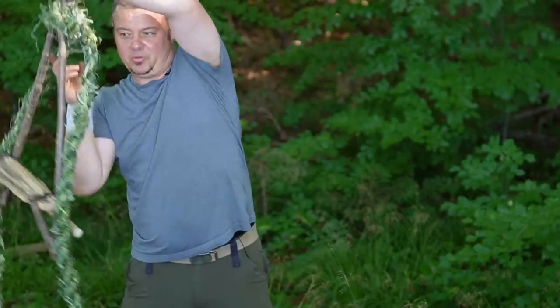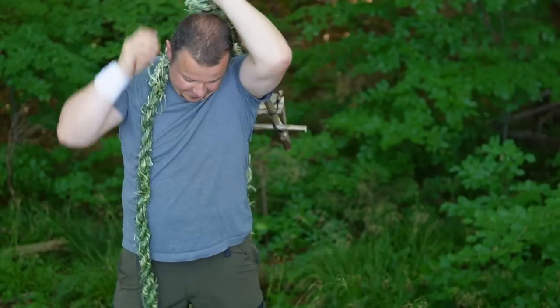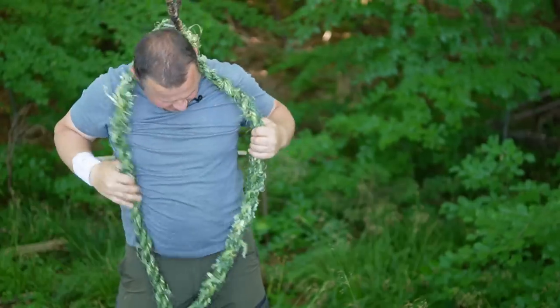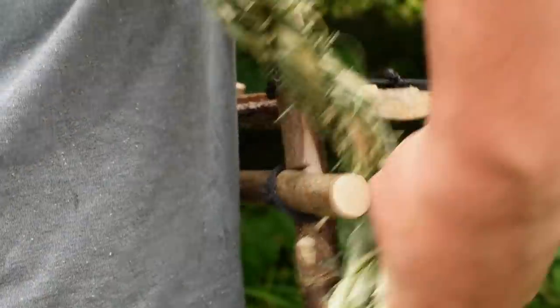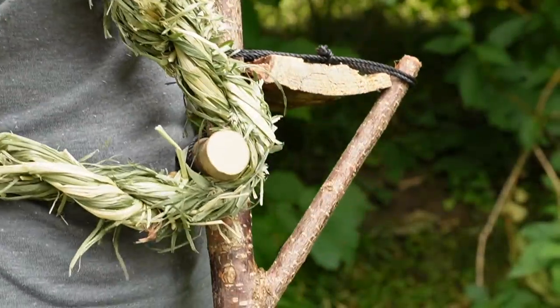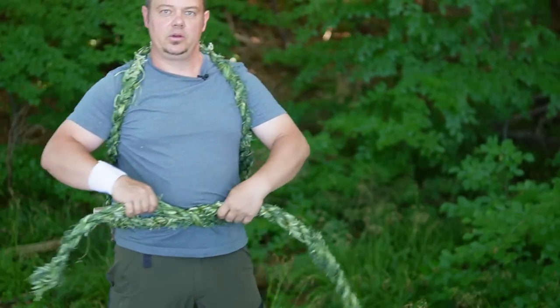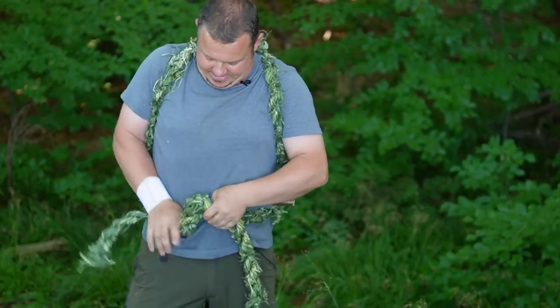Take the frame on your back. Take the two strands over your shoulders and go back. Pull the rope around the crossbar and come back to the front. Now you can use the rope as a hip belt, like this.